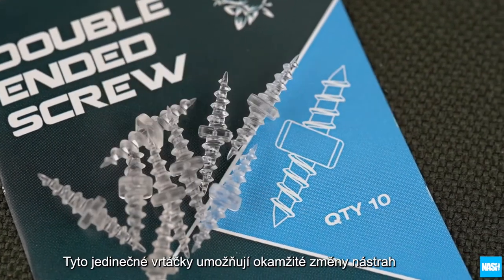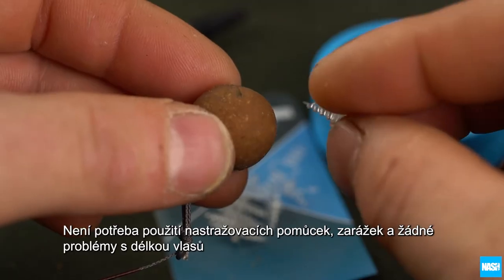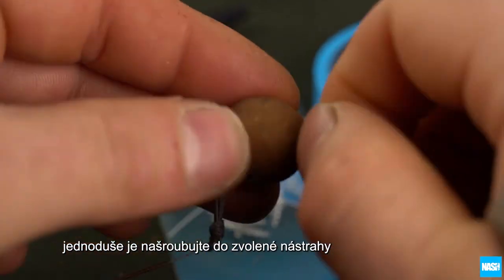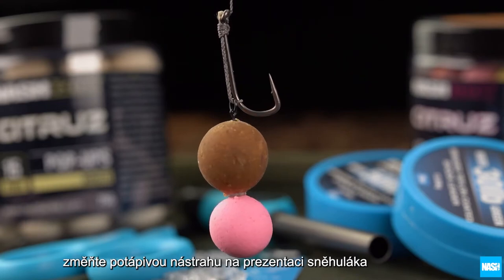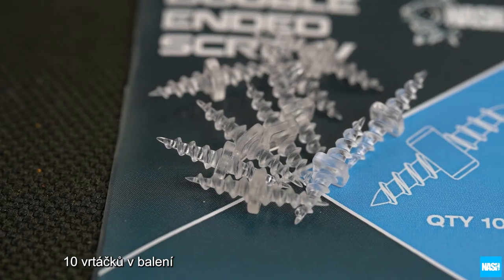Nash double-ended screws. These unique screws allow hookbait changes in an instant with no need for baiting tools, stops or problems with hairline. Simply screw into your chosen hookbait to instantly add toppers, convert bottom baits to snowman rigs or produce multiple bait rigs. 10 screws per pack.